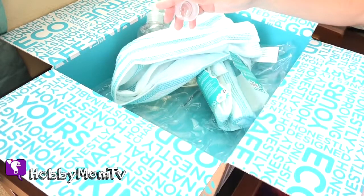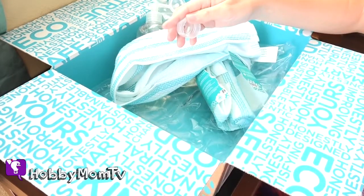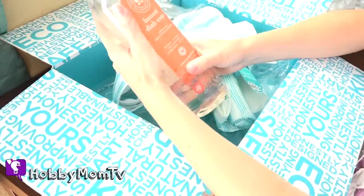You want to smell it? Hobby Frog wants to smell it. Oh, Hobby Pig wants to smell it too. Smells good, huh? It smells like orange. Yeah, it's a very clean, fruity fragrance. I'm excited.